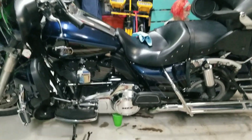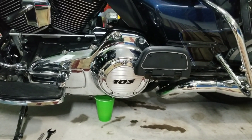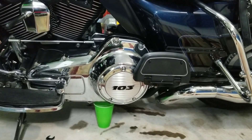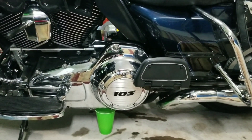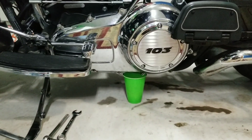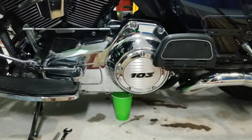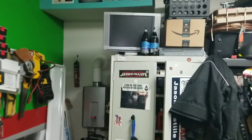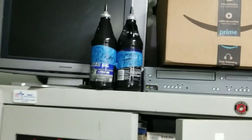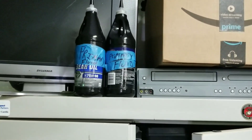What I did first was get underneath right under the derby cover — that big round thing right there behind where it says 103. That's how you take it off to refill the primary fluid, and the little 5/8 inch drain plug underneath is how you drain it. I've already drained the fluid and I'm keeping the drained fluid in these two containers so I can pour it back in when I get the stator replaced and everything put back together.